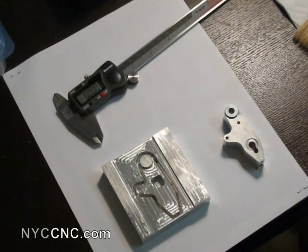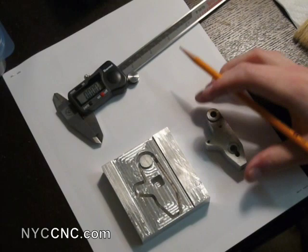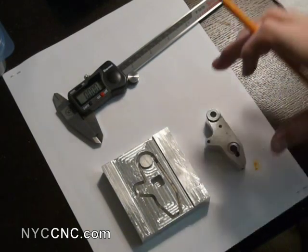All right, folks, welcome to episode six. Here I wanted to just take a step back and show where we are versus what our final part should look like.